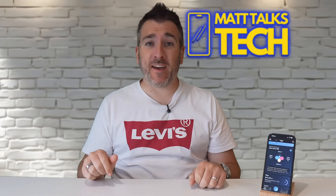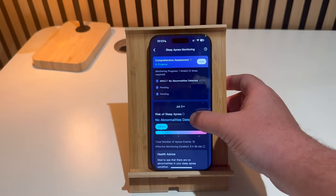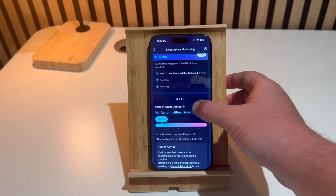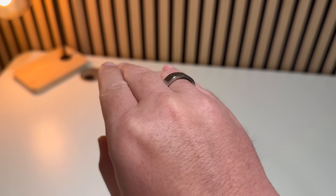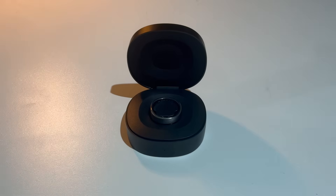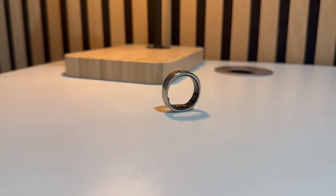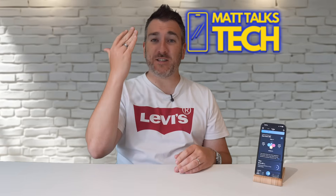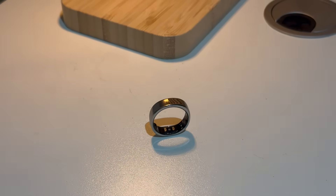Today we're checking out something that's low-key but pretty wild - this is the Rincon Gen 2 smart ring. It's a health tracker in a ring that does more than you'd expect, like it can detect sleep apnea. This little ring tracks your heart rate, sleep, oxygen levels, and stress. It has one of the longest battery lives I've ever seen - 10 to 12 days per charge - and the case gives you over 150 days of use. It's also the thinnest and lightest smart ring out right now, at two millimeters thick and only two to three grams.